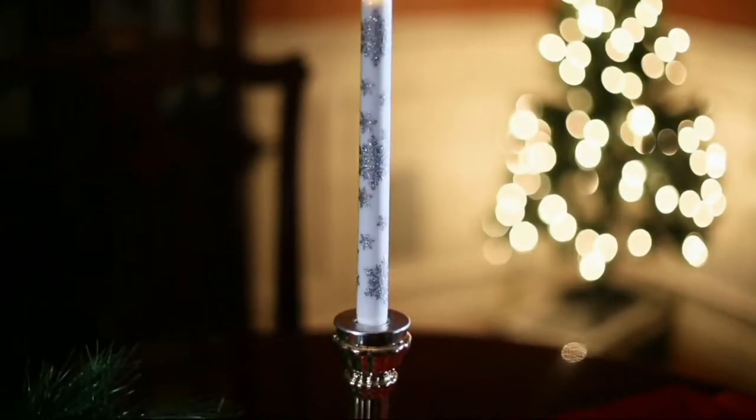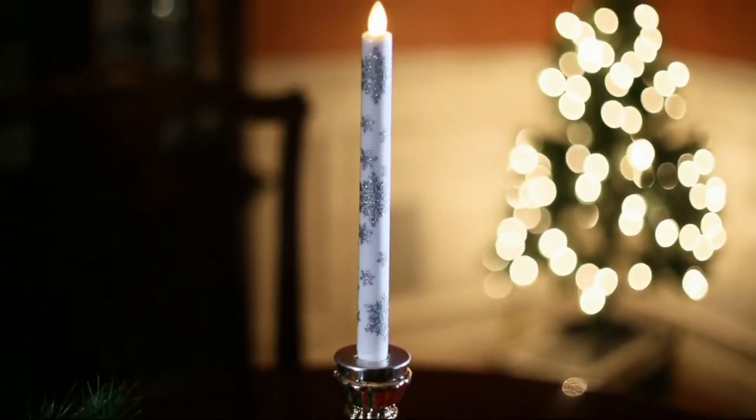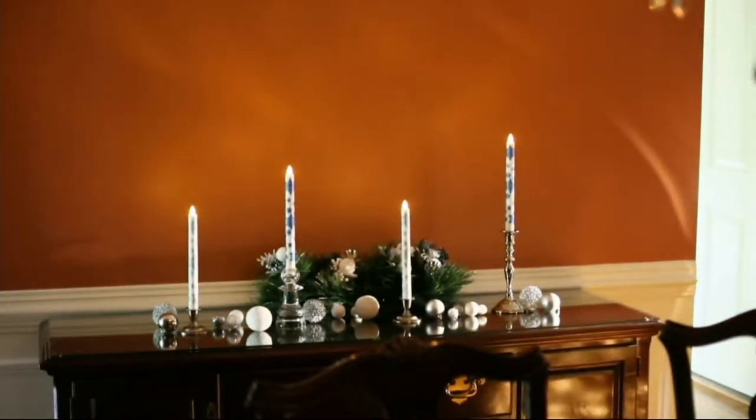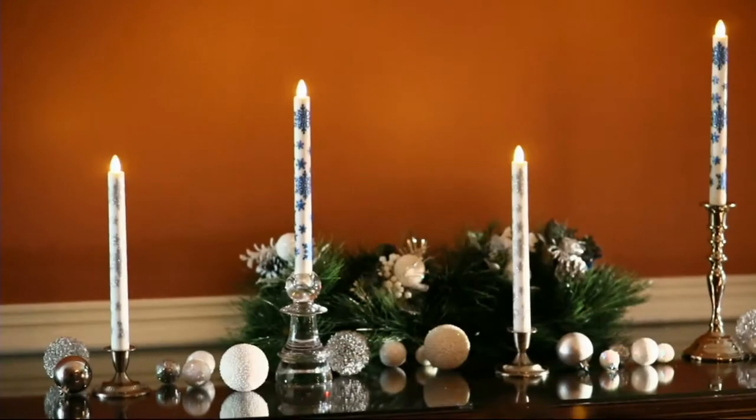I promised you at one point in the show an easy pay of less than three bucks. Marty, look — $2.98 is your easy pay on this set of two taper candles.